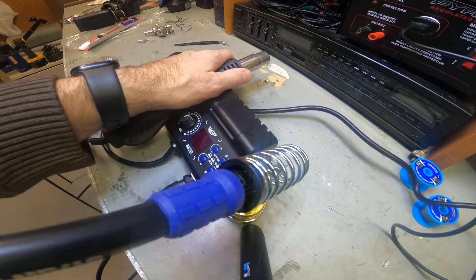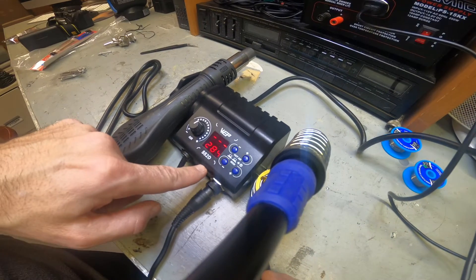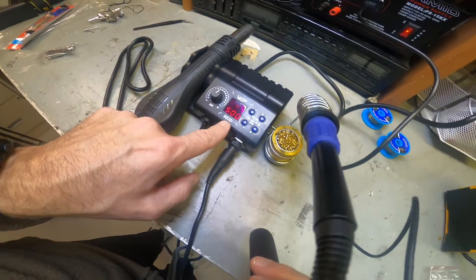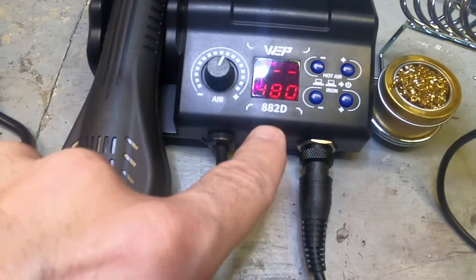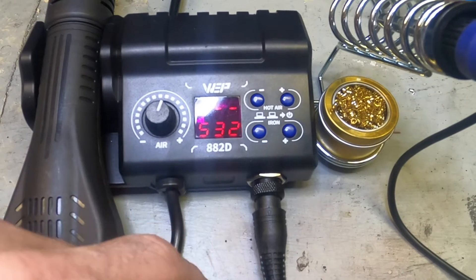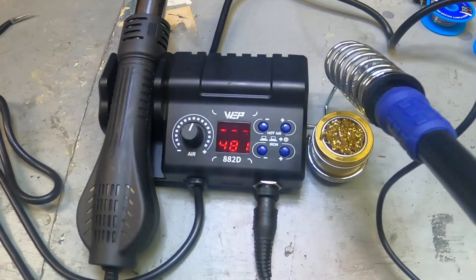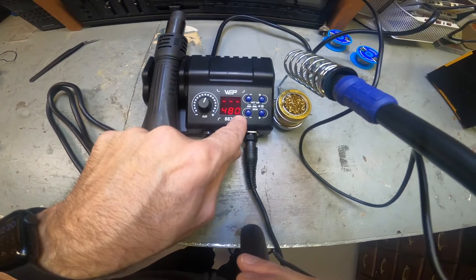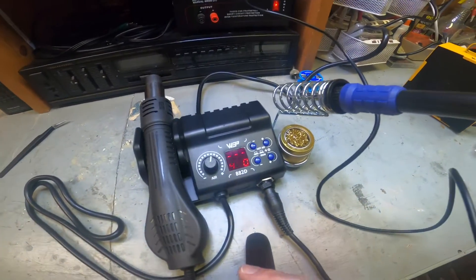Let's turn it on. It automatically starts heating up the iron. You can see it heating up - it's getting quite hot. Let's turn this down to 480 degrees. It's going to blink until it reaches that temperature. You can see it adjusting - 481, dropping down, regulating. Once it reaches the set temperature, this little light flashes to show it's regulating - that's really important for a soldering iron.